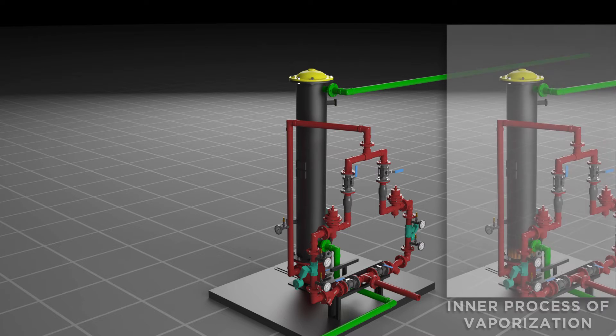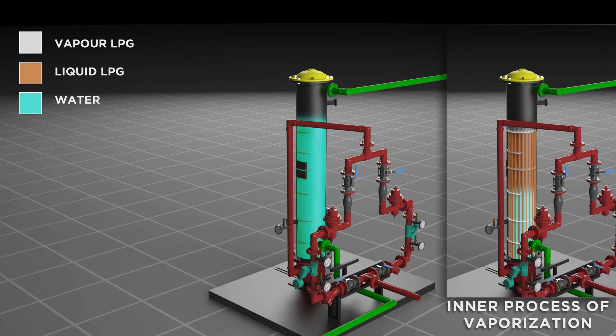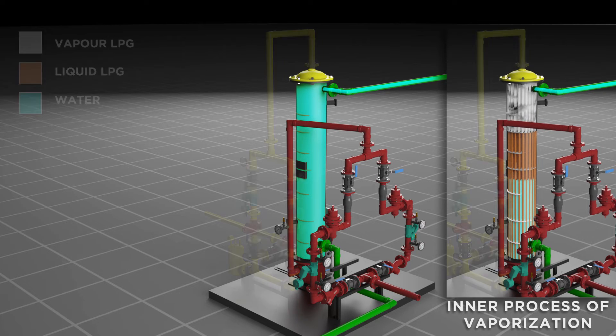Liquid LPG passes through a flashing valve, which reduces the pressure, and then moves into a shell and tube heat exchanger where water at ambient temperature converts liquid LPG into vapor LPG.